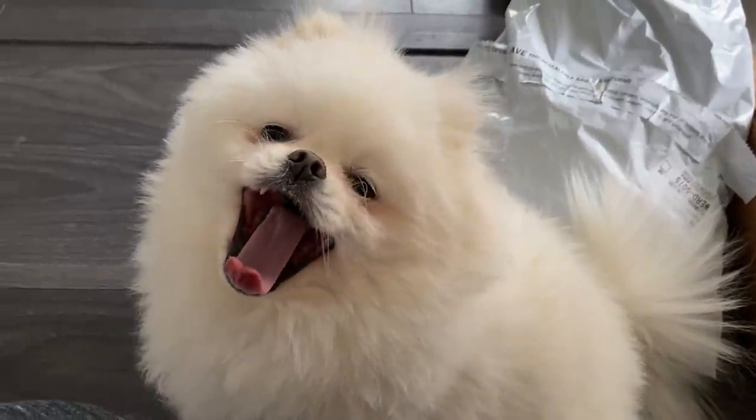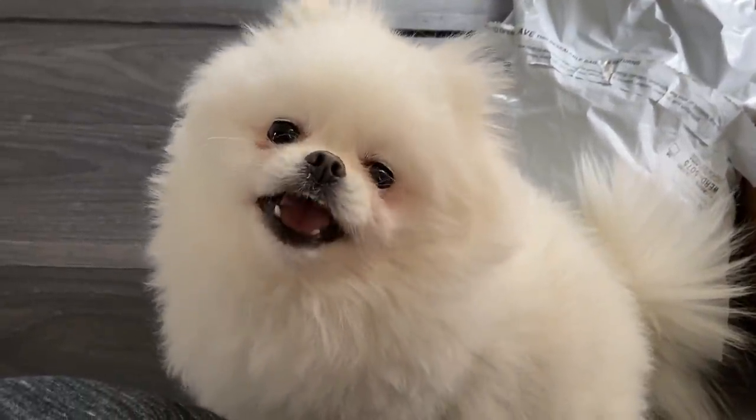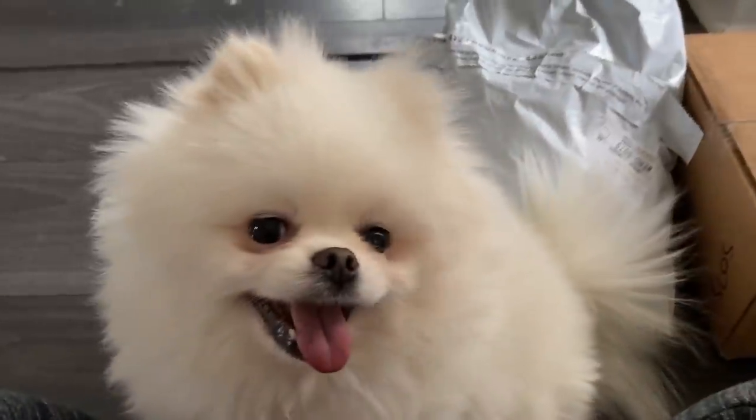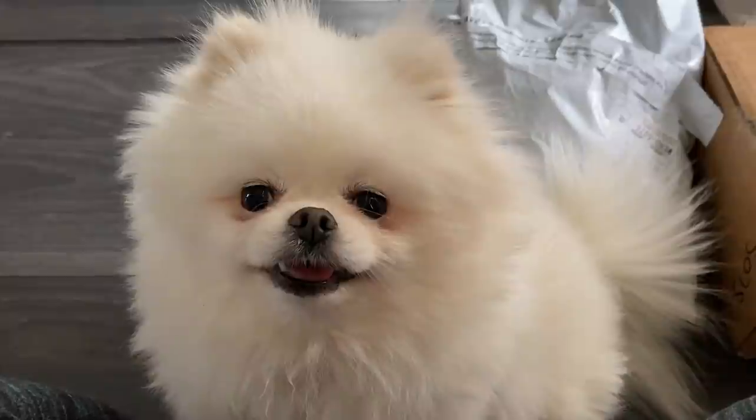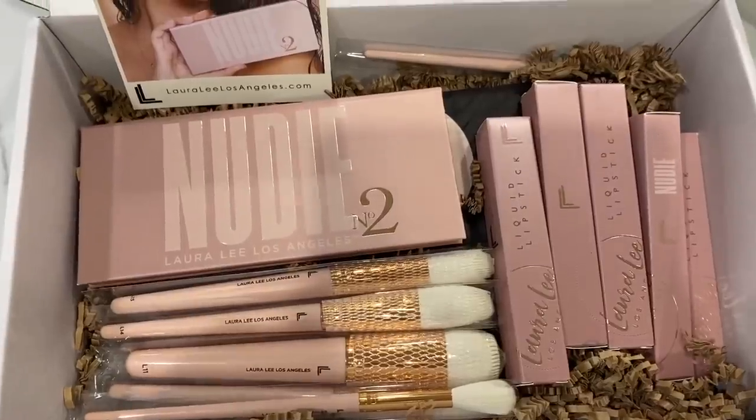I've got my little helper here — she's helping a ton. I'm opening packages and she's all about grabbing the packaging and taking off with it. I moved to my counter so Winnie wouldn't eat all the packaging.